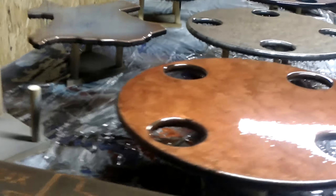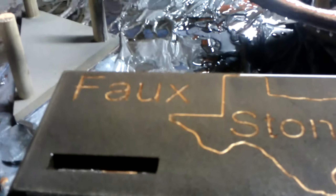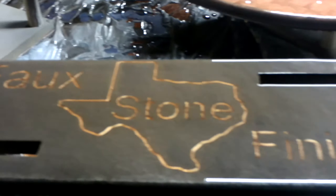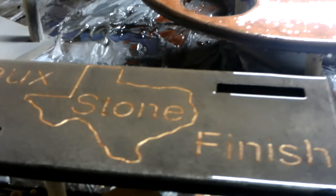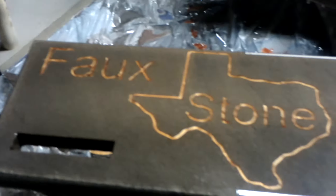I'm in the pour room of Faux Stone Finish and wanted to give a quick view of everything that is being made and has been made. These are our latest products — a Faux Stone Finish business card holder, which is easily customizable. We can make those for anybody. Look at the finish on that. I don't know if you can pick that up on the camera, but it's just beautiful.